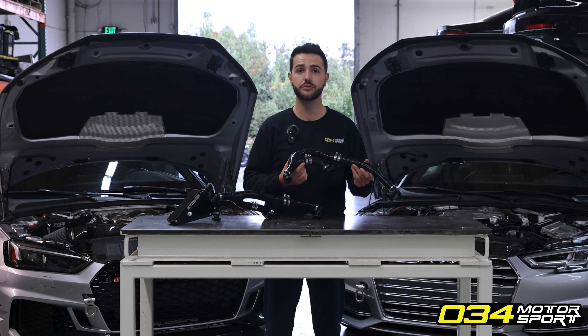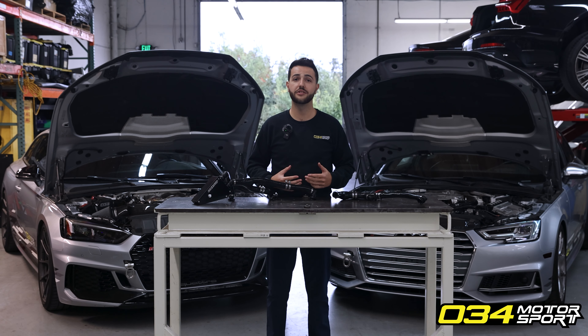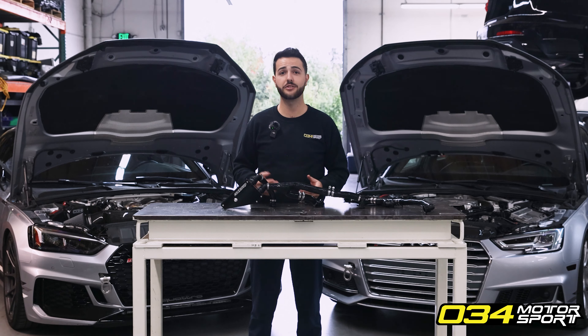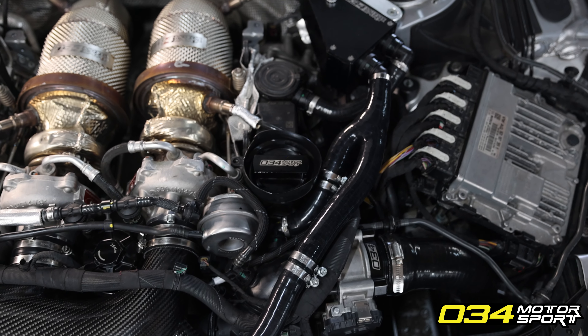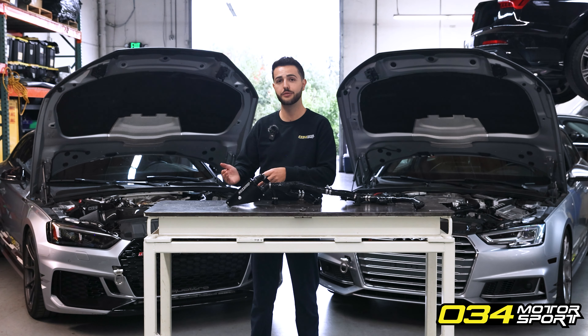Whether you're stock or tuned — stage one all the way to stage three — this is something that every Audi EA839 needs. For those that want to remove a failure point and upgrade even further, we offer the 034 Motorsport catch can kit. The catch can kit takes PCV performance a step further, ensuring that any potential oil vapors exiting through the PCV block — which would normally be burned off in the intake track — are instead captured and trapped, allowing you to either recirculate them directly back to the oil pan or drain separately.